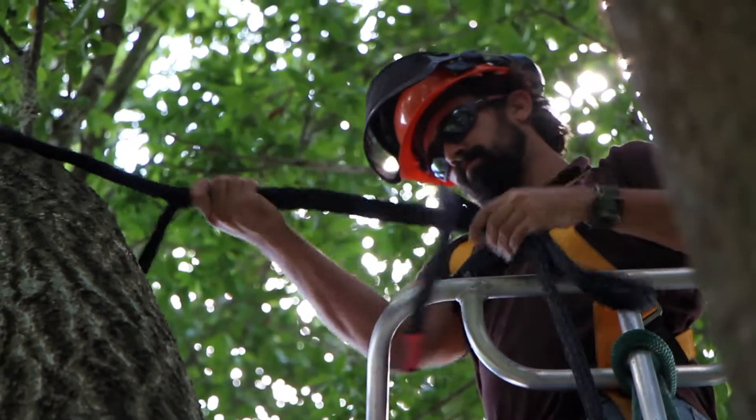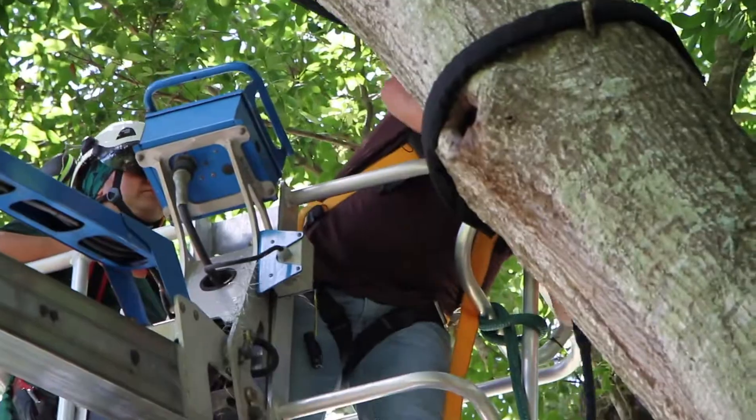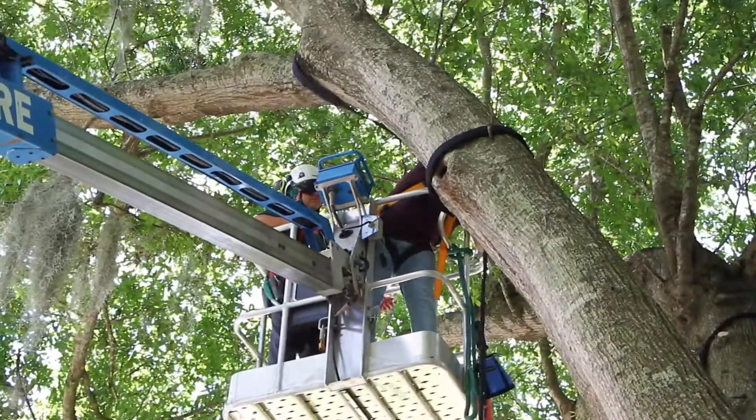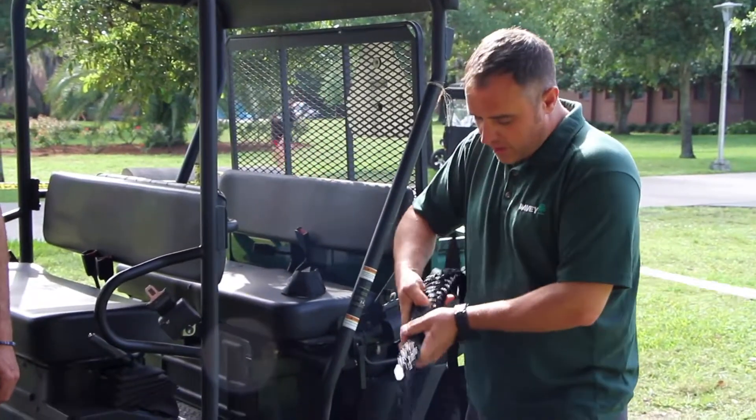So this tree is in a little bit better shape than the other ones, but still has possible failure in the next couple years. To keep it around for a little bit longer, we're actually asking the help of Davey Tree Care, the teaching urban forester team, how to install a Cobra system.